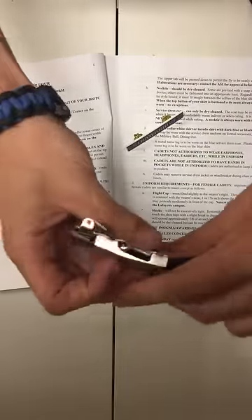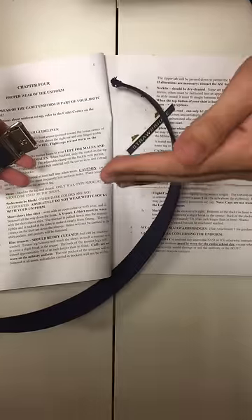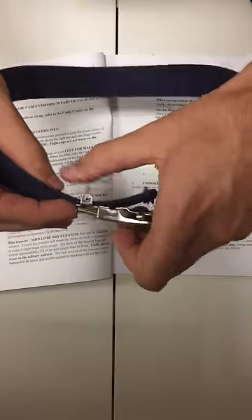For females it's going to be the opposite way around. You have the tab here, gig line here, first loop here. Loop it around and put it through the same way, just like the other way. Now cinch it down.